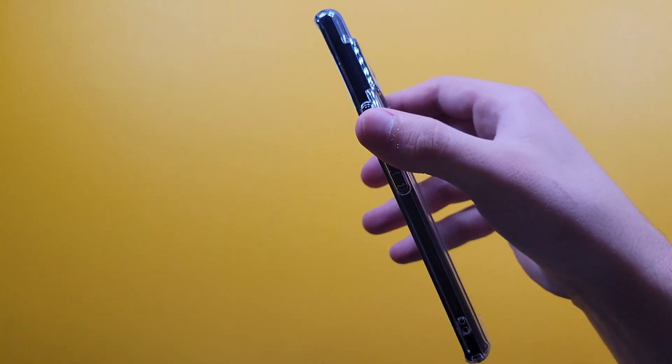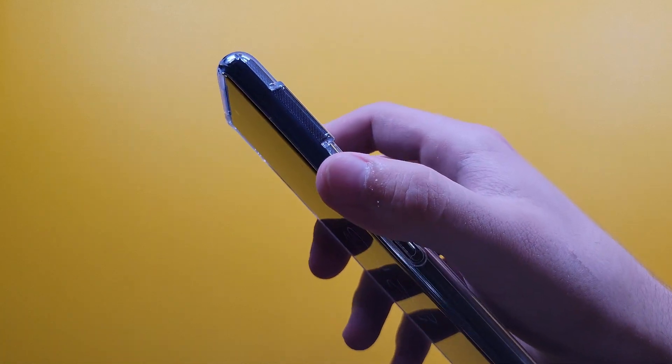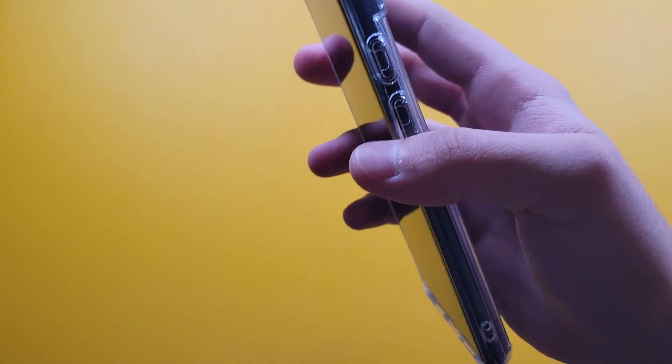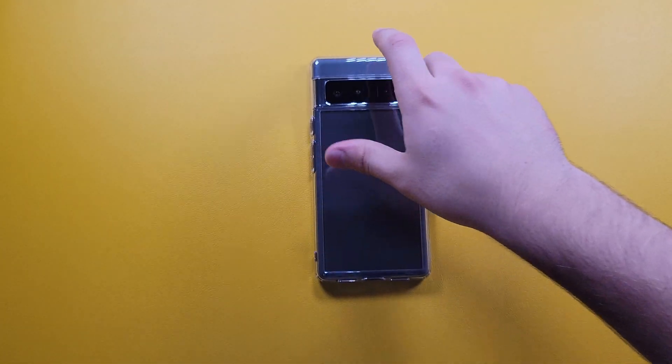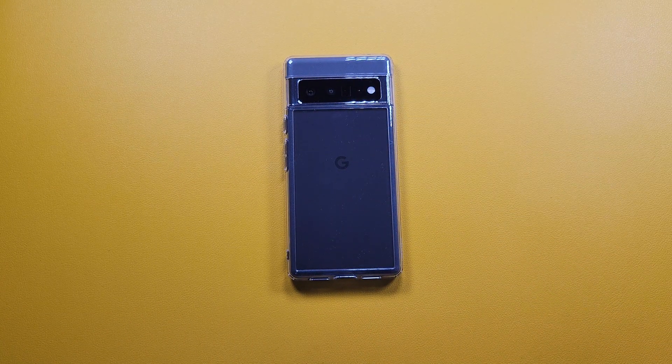Next up are the buttons. Let's check them out to see how easy or hard they are to click. Doing a quick click test — basically no extra force required. Great cutouts for the buttons, and you're still getting great click sounds if you really do like those.